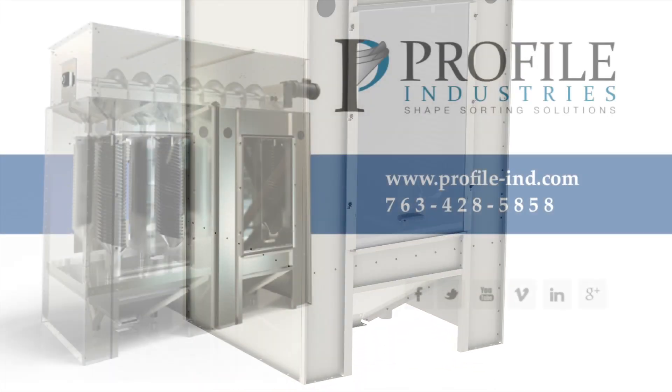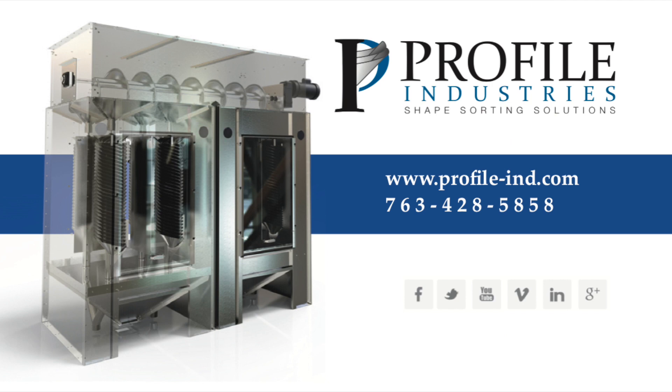Asking in our lab to follow up after your purchase, we are here to answer your questions. For information about our rotary separator or other Profile Industries products, please contact us at 763-428-5858 or visit us on the web at www.profile-ind.com. We look forward to hearing from you.